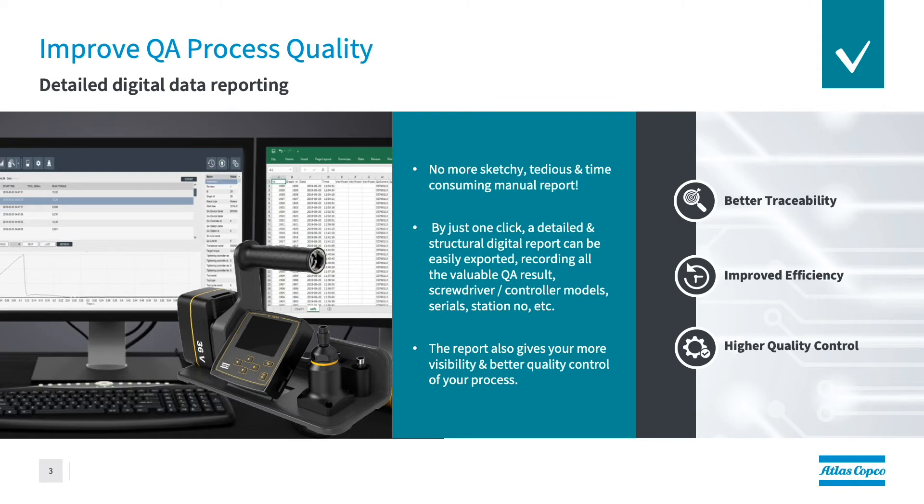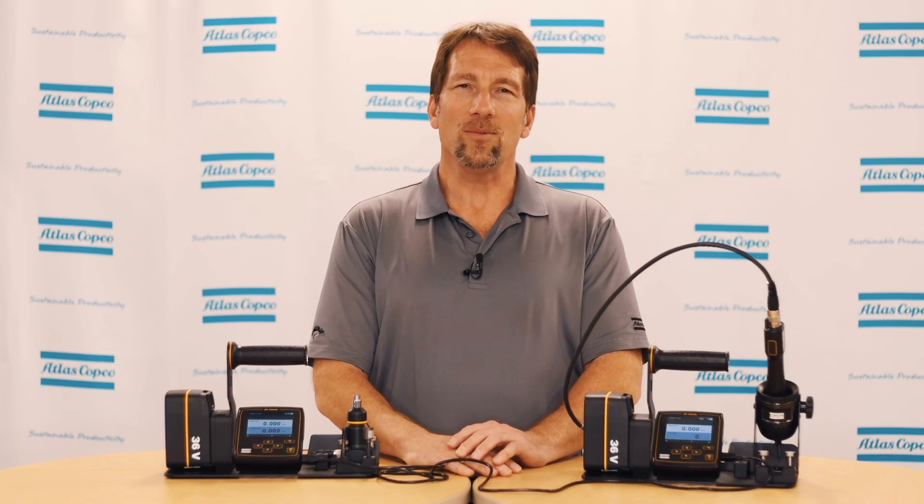Once the verification is complete, the data needs to be viewed. This can be done in one of two ways. The first way, for the first two modes, the data can be pulled up by exporting a CSV file from the QA station controller. In the third mode, the USB sync mode, the data can also be viewed in real time through ToolsTalk MT. For more information, please contact your Atlas Copco representative. Thank you.